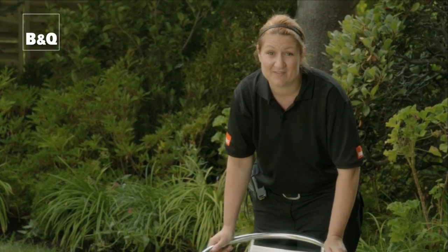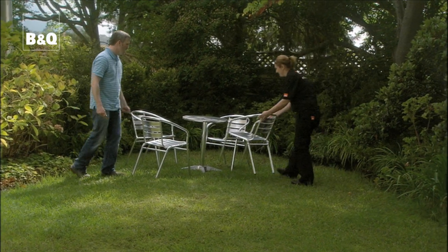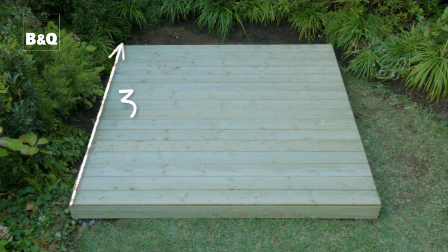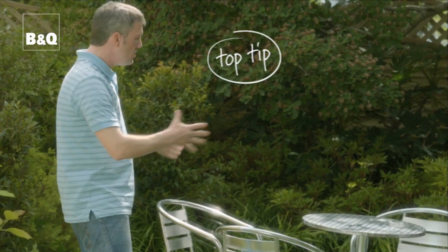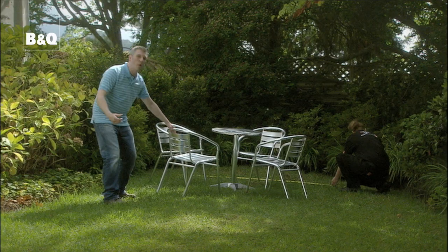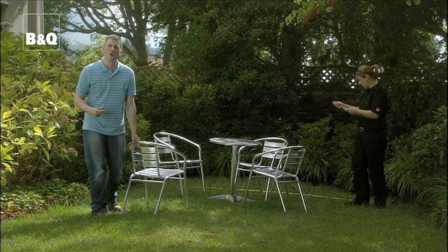The next thing we need to do is work out how big the deck area will need to be — and these are the chairs and table that we're going to be using. As a general guide, to accommodate a standard size table and chairs you need about nine square metres of space. But here's a good tip: if you've got the dining set or the sun loungers, pop those in position and use these as the guide to the size of your deck, making sure you've got plenty of room to pull the chairs back so that you don't pitch over the edge.